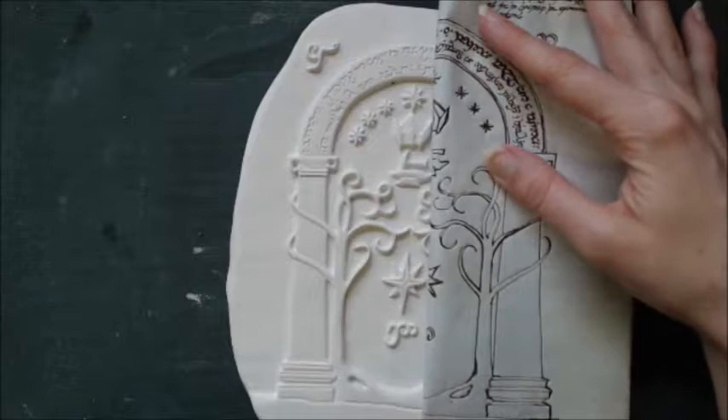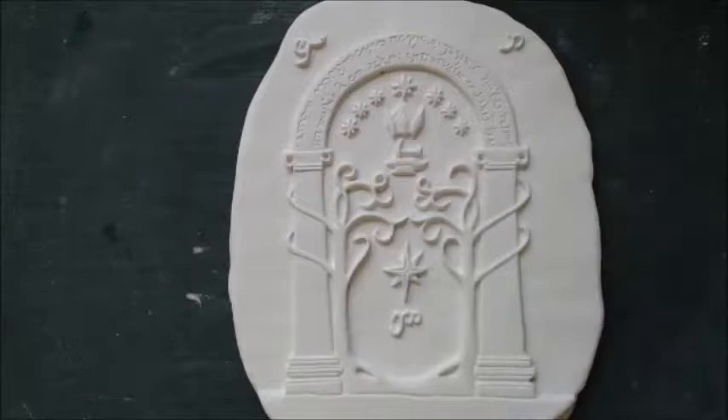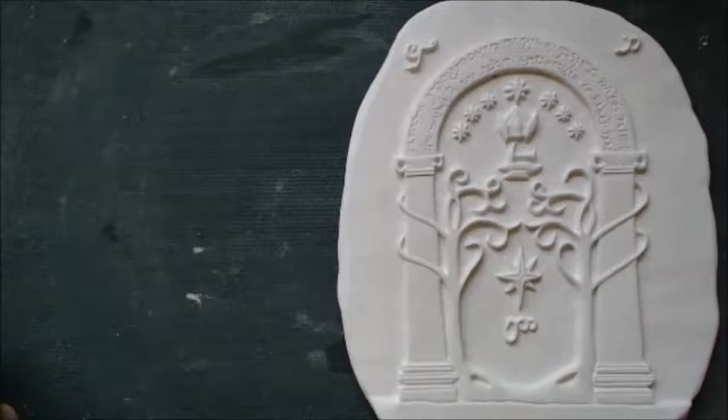Most clays range between 10% to 13% in lost size, but you'll need to learn your own clay shrinkage percentage to allow for it with everything you make.